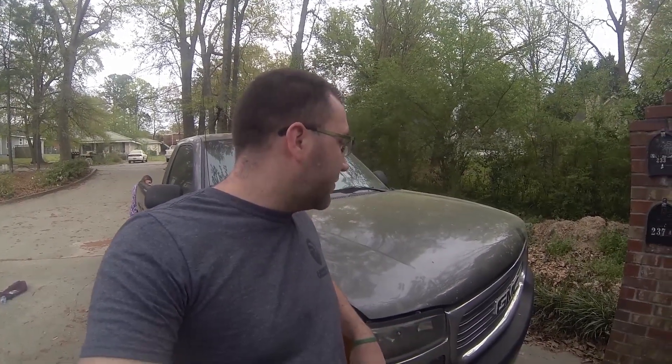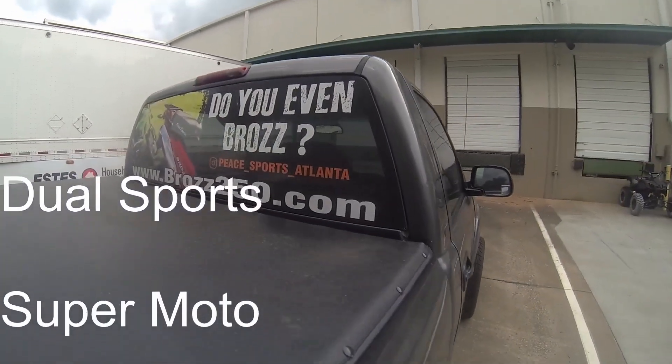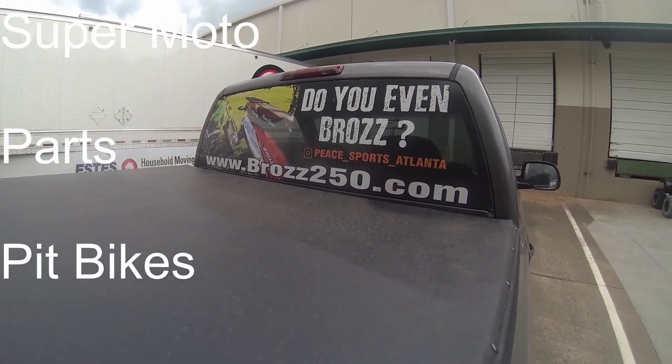That's about all there is to it. Remember, don't forget about your fuel filter. An easy way to think of that is every other oil change, do your fuel filter. You should be able to at least keep that part of your truck well serviced and keep your engine internals healthy with good oil. Thanks for watching. This video is sponsored by Bras250.com.